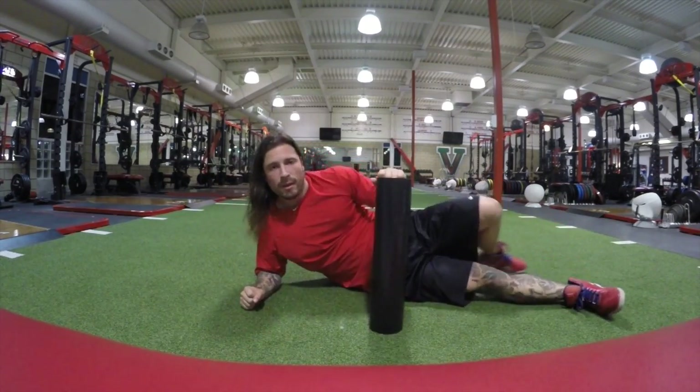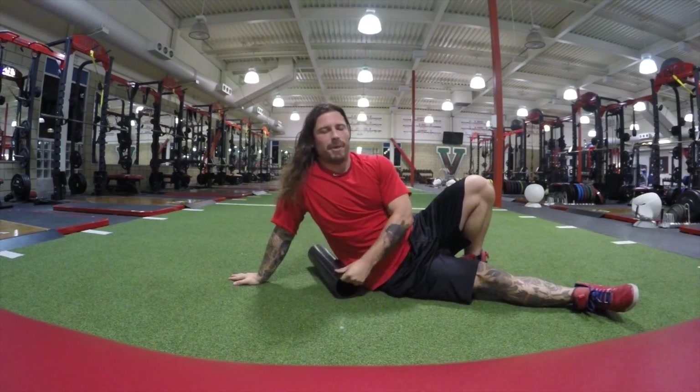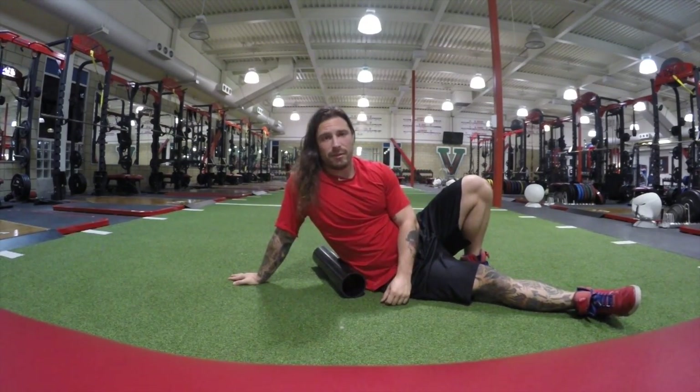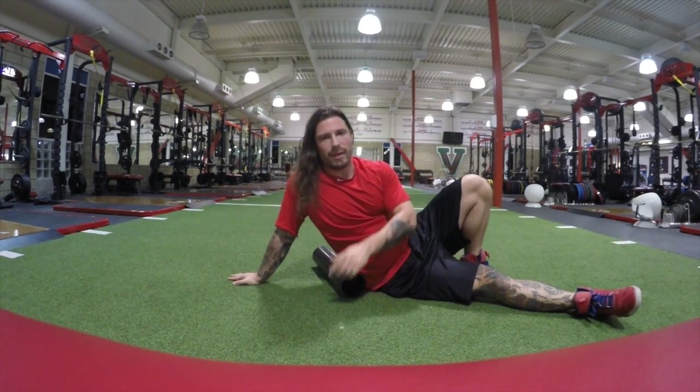Get yourself a PVC pipe, smash out those inner hips — your squats and deadlifts will never feel better. Another tip for you guys, see you later.